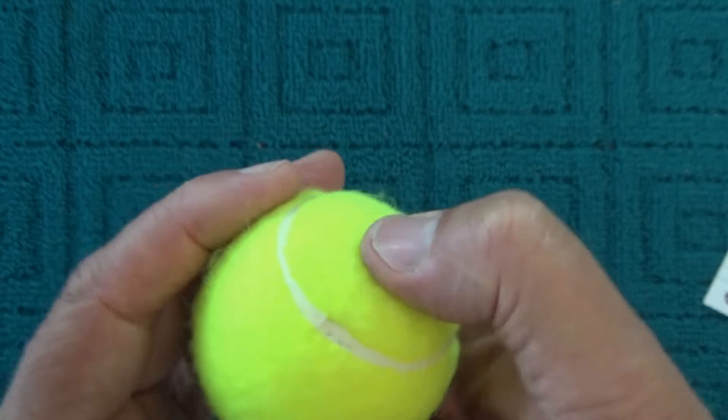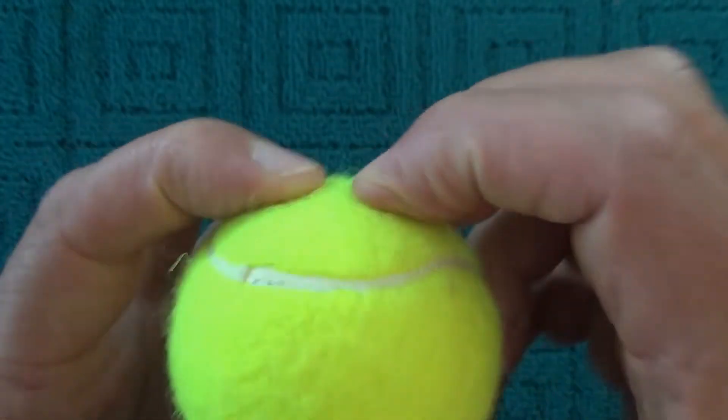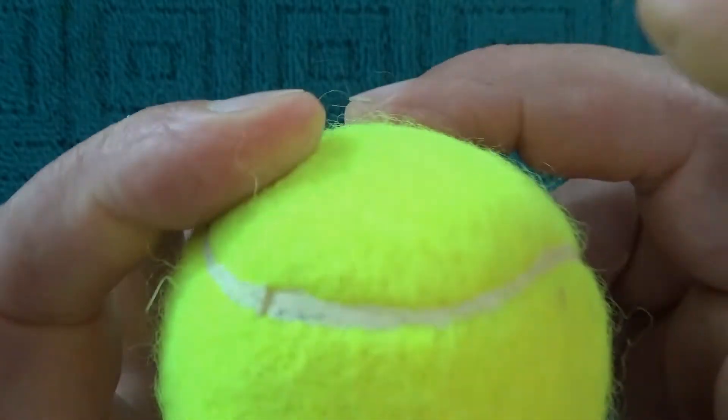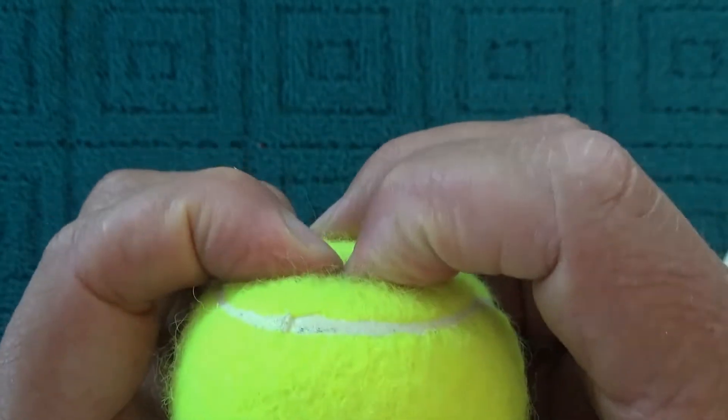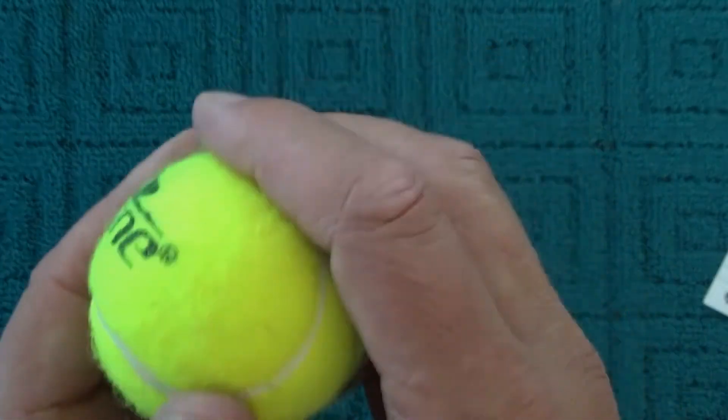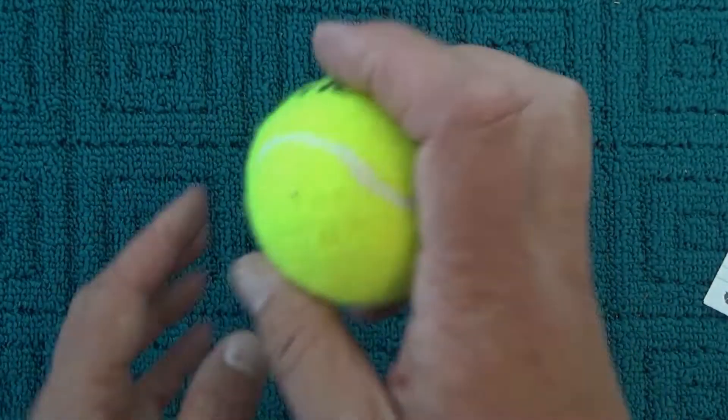If you look there, you can see that you can push in the top of the tennis ball, but as soon as you push it in it pops back out again. And that's what happens when the ball hits the concrete or hits the ground.